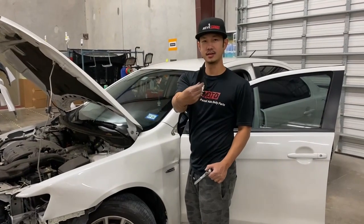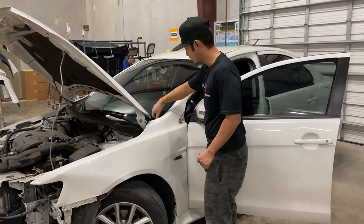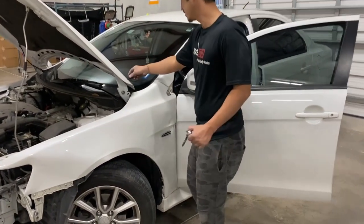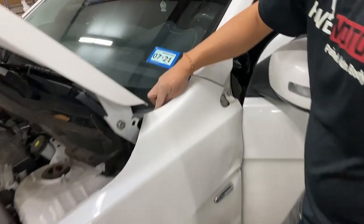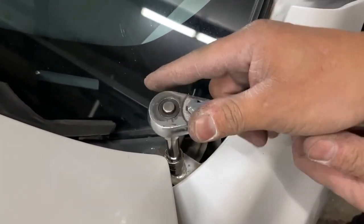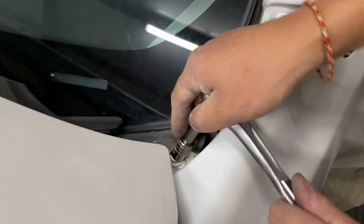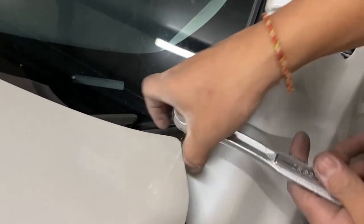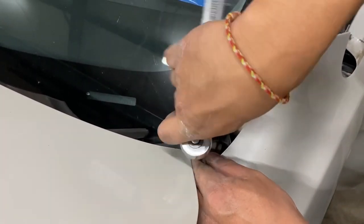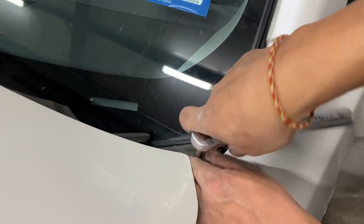So you're going to have a 10 millimeter right here. Here's the cover — there's a cover right here. I guess it fell after the accident. Take that cover off and then you'll see another bolt right here. Get an extension.